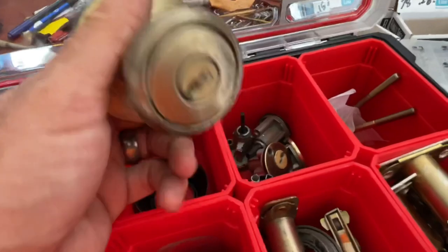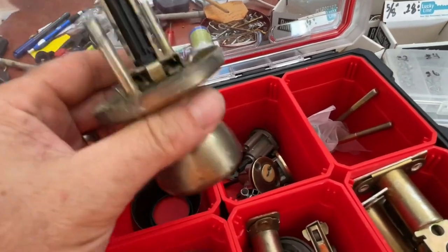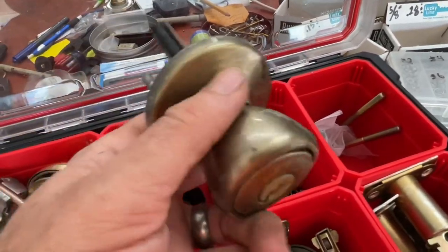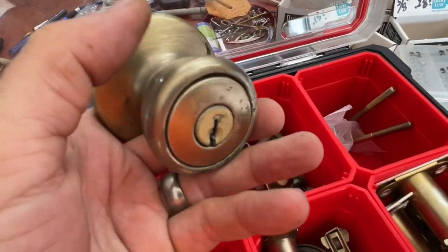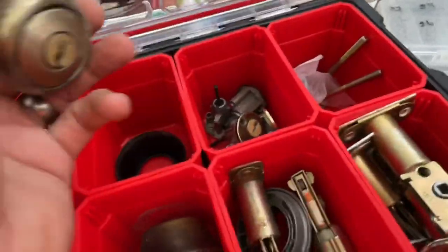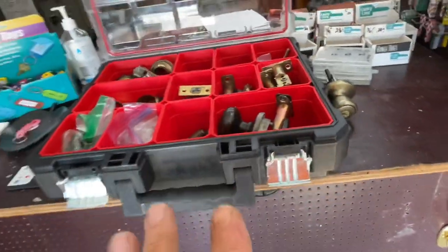If a customer truly needs a replacement cylinder, I can charge them extra to put that cylinder in. But then I'm stuck with the bad ones I have to throw out, so in the end it costs me more. Same thing with doorknobs — I could pop a cylinder out and have it keyed up ready to go, but I still have to unscrew it, pull the spindle, pop it out, and pop another one in. I'm really only adding a couple of minutes to rekey it in place and leave it in the same condition.